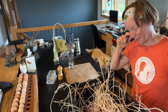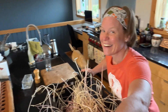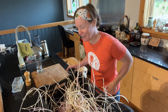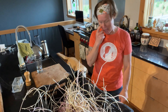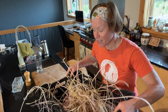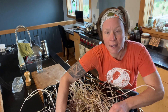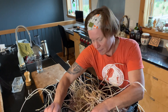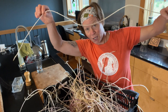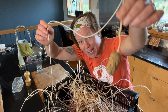Hey everybody, I've got a potato situation - not a real problem, but it's pretty remarkable. If you ever wonder whether you can grow something or not, plants want to grow. Look at this on this little dinky potato - look at this thing.